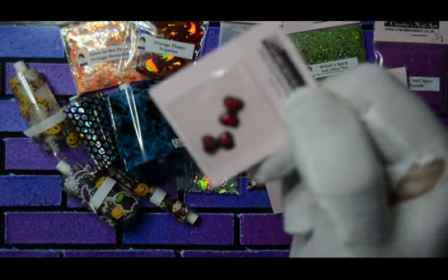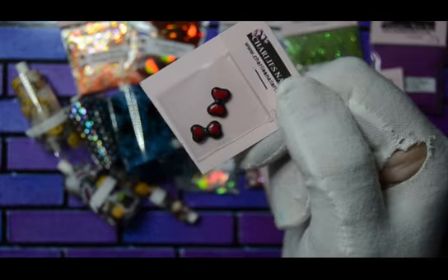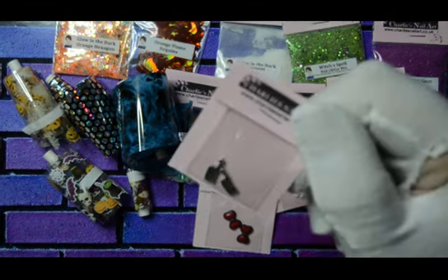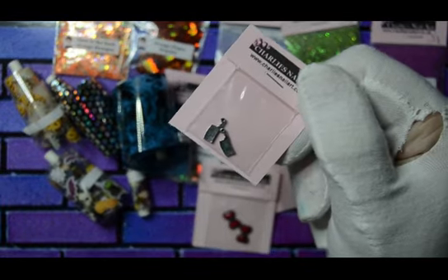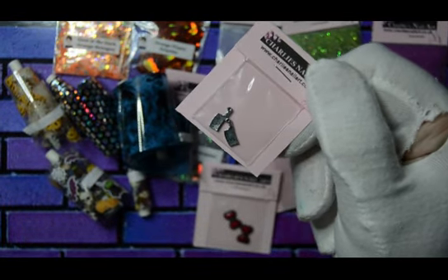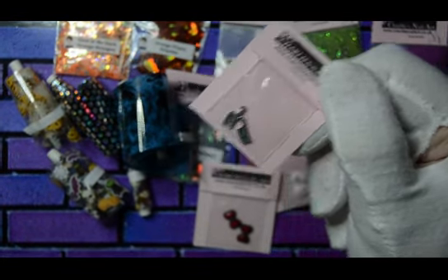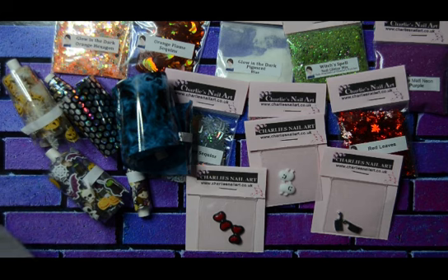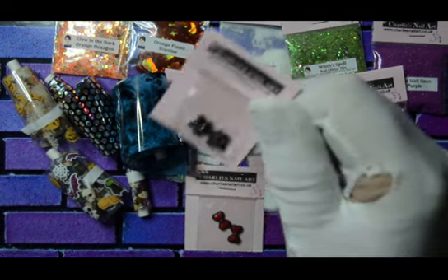Look at them, they're really cute. Next one is my favourite — meat cleavers! How cool are they? Look on a nail — so cool if you're going to a party, fantastic. And these are black spiders — they're slightly different from the ones I used in my last set.